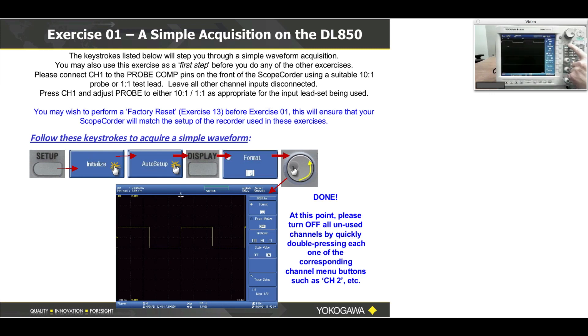Then press the format button one time — soft menu button number one at my fingertip. Then grab the large knob where my finger is and turn it counterclockwise, and format will be set to one. At this time you're done. That's exercise one.